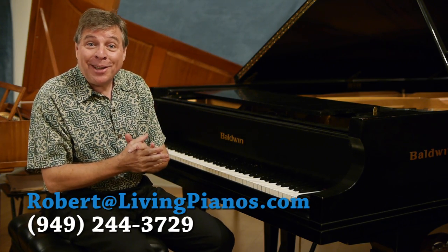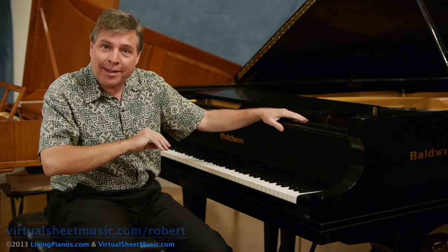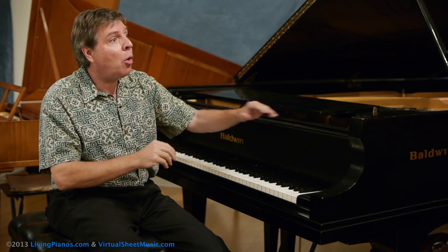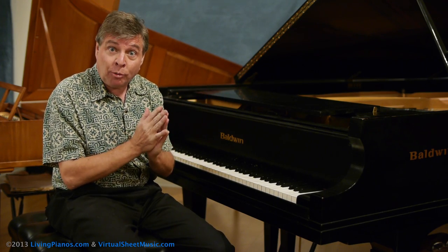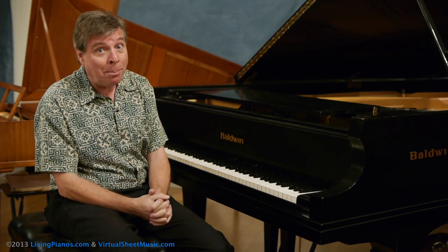Hi, I'm Robert Estrin. Welcome to livingpianos.com and virtualsheetmusic.com. We've got a great show for you today. Today's subject is one that's personally important to me and to almost all the great pianists I've ever talked to about such a subject, which is the importance of practicing the piano without the pedal.